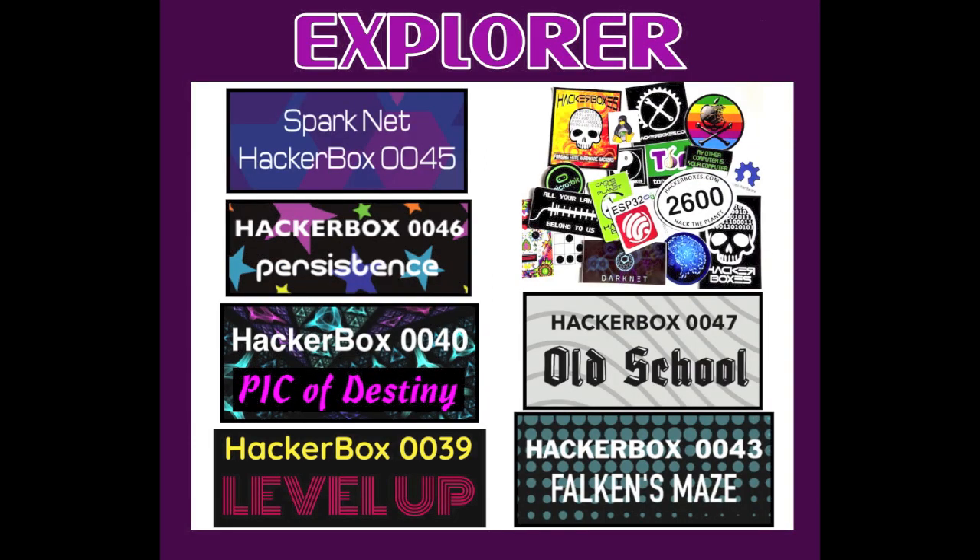The third gift bundle is the HackerBoxes Explorer Bundle, which includes six different past monthly HackerBoxes: HackerBox 0039 themed Level Up, HackerBox 0040 themed The Pick of Destiny, HackerBox 0043 themed Falcon's Maze, HackerBox 0045 themed Sparknet, HackerBox 0046 themed Persistence, and HackerBox 0047 themed Old School. Check out all of these on HackerBoxes.com to see everything included. The Explorer Bundle also includes the exclusive hacker sticker pack.